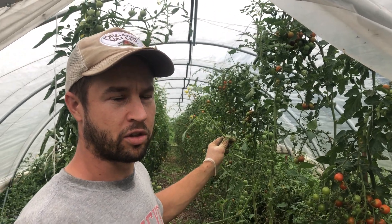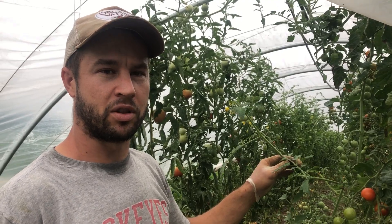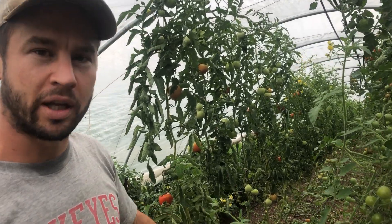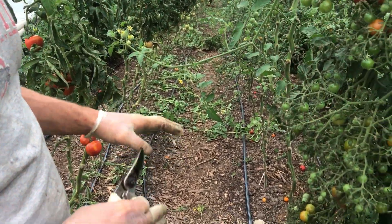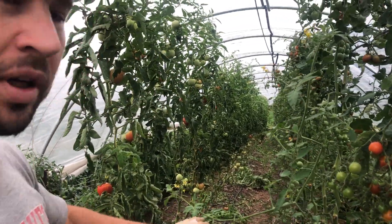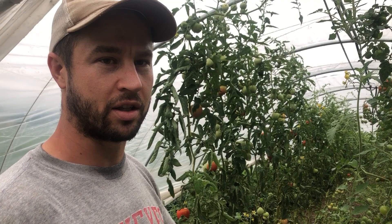What that allows us to do is those plants won't be demanding as much from the soil, because all they're doing is filling out the tomatoes they have now — no new growth, no new tomatoes. Once we do this, we can interplant underneath. We don't have to interplant quite yet since we're still getting lettuce outside the hoop house, but probably in the next week or two I'll come through, put a fresh layer of compost and wood chips in the walkways, and then we'll start interplanting our late lettuces in here.